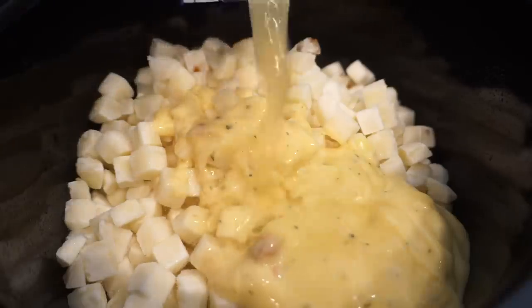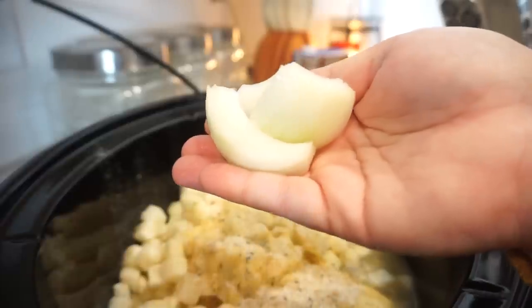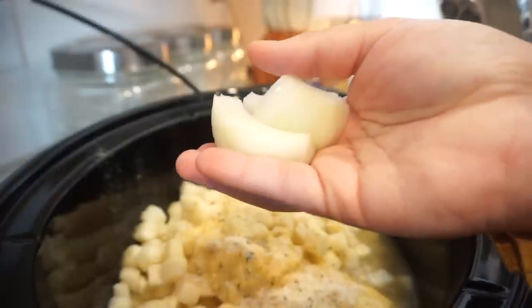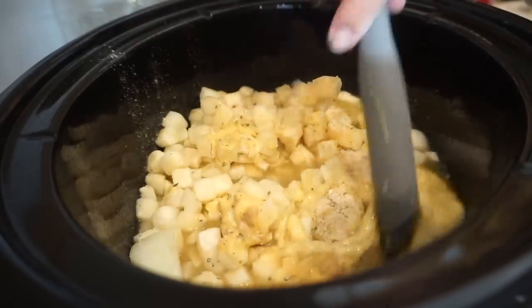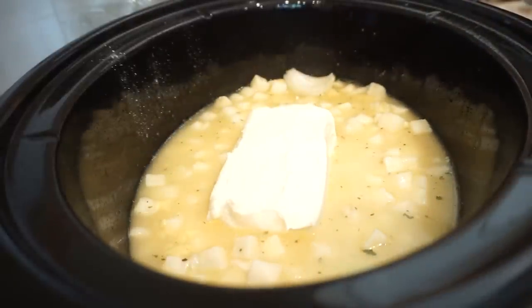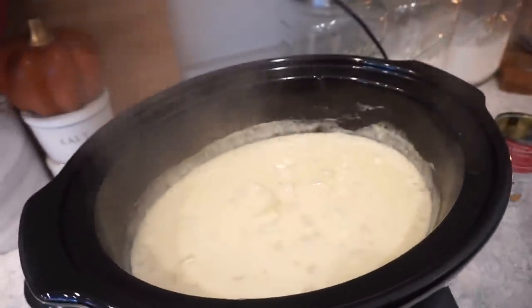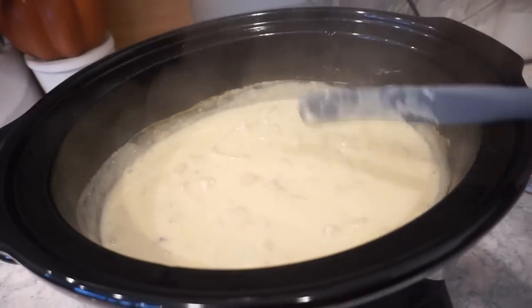Add in the chicken broth, some garlic powder — just eyeballing it — some ranch seasoning, and a little seasoning blend. For Bunky's sake I'm adding a little bit of onion but leaving them large so I can fish them out. If you like onion, chop up however much you want and add that in. Give everything a stir to get it mixed together, then add one block of cream cheese right on top. Let this cook for about three hours, then we'll add the rest of our cheese and the bacon.